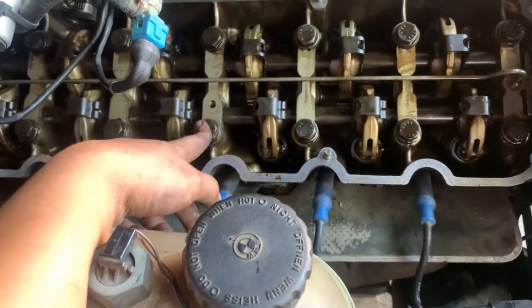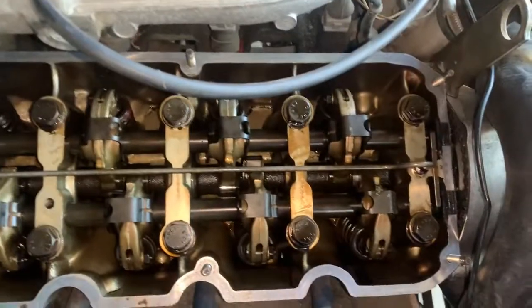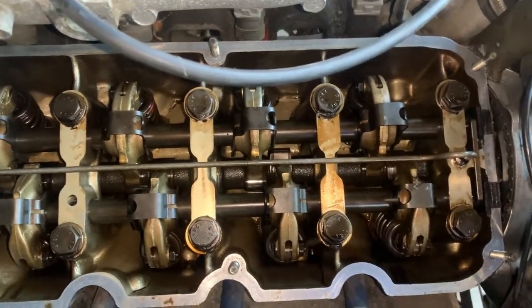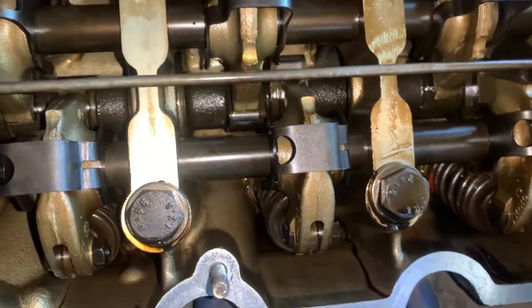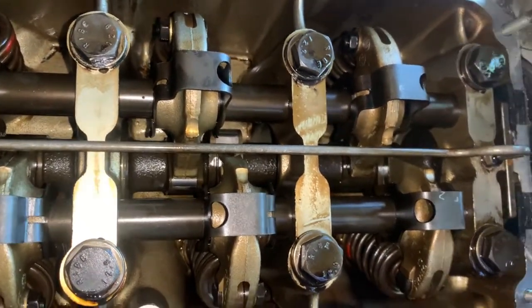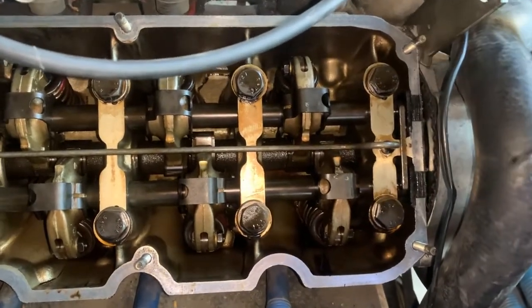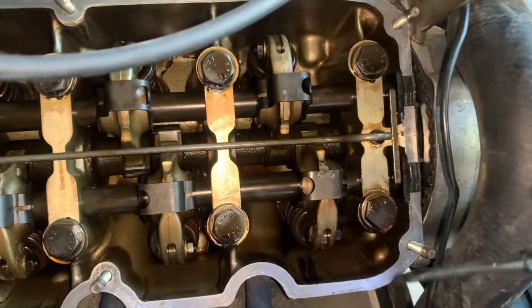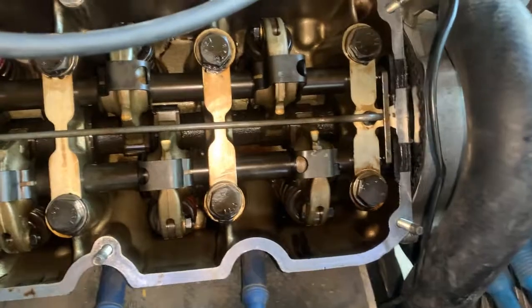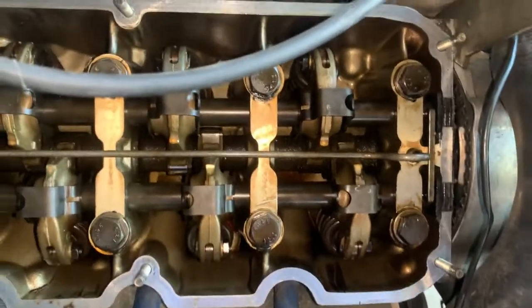Now to adjust the valves, the valve you're adjusting has to be completely closed. In order to do that we have to turn the engine so the camshaft lobe - which you can see right here at the top - has to be pointing completely downward or as close as you can get. This is for cylinder number one - there's going to be an intake and an exhaust valve. When adjusting a valve, make sure the camshaft lobe for that valve is pointing down so the valve is fully closed.